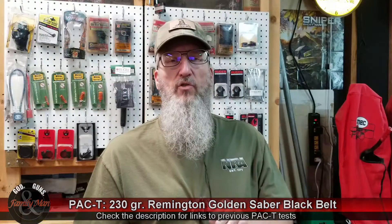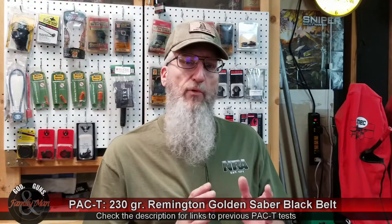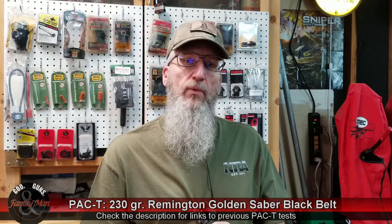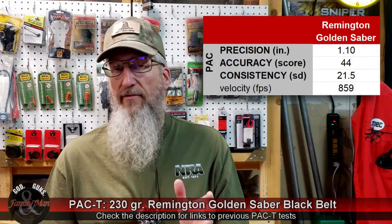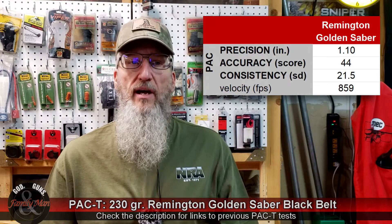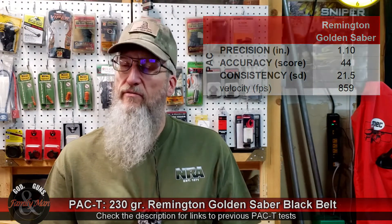Back to the Remington Golden Sabre — at our bullseye target at 15 yards, the five-shot group had an extreme spread of 1.10 inches. The bullseye score was 44 out of 50. The lab radar recorded all five rounds and we ended up with a standard deviation of muzzle velocity of 21.5 feet per second and a mean muzzle velocity of 859 feet per second. As a hand loader, that 21.5 is a bit high but actually not too uncommon for factory ammo.